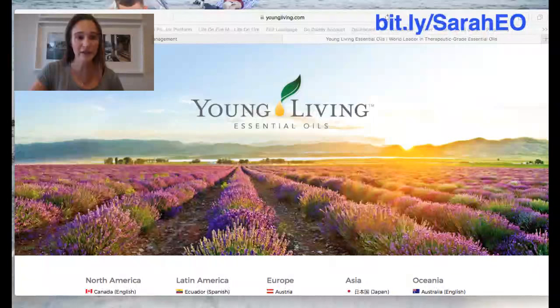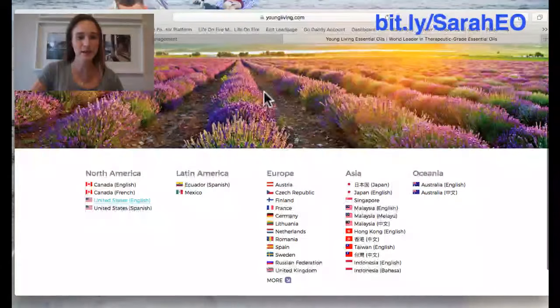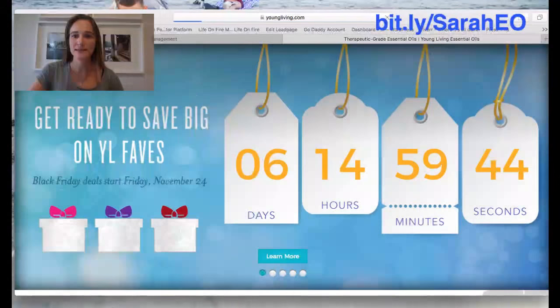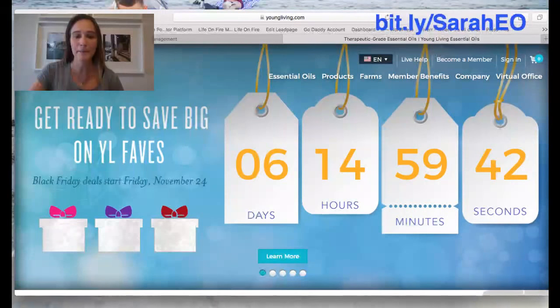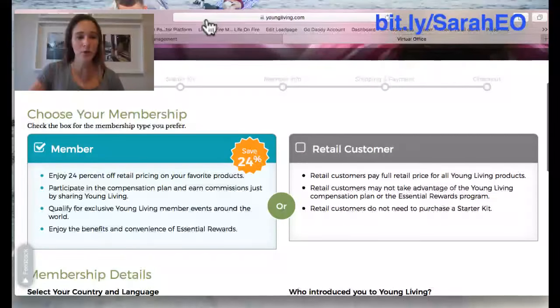So you're going to go to youngliving.com, scroll down to your country and select that, and then you're going to push 'become a member' — it's in the top right-hand side. Then it's going to ask you to choose your membership: do you want a member or retail customer? You want to make sure you choose member because that's the only way that you can get one of these kits.